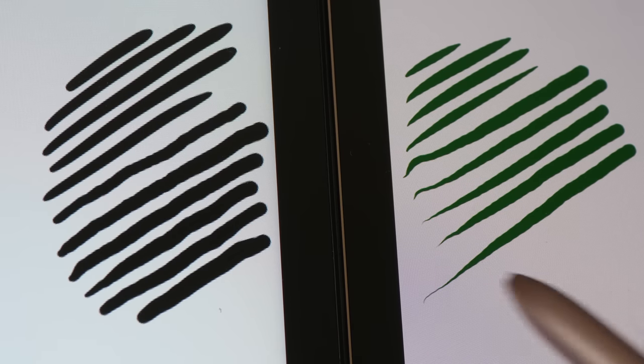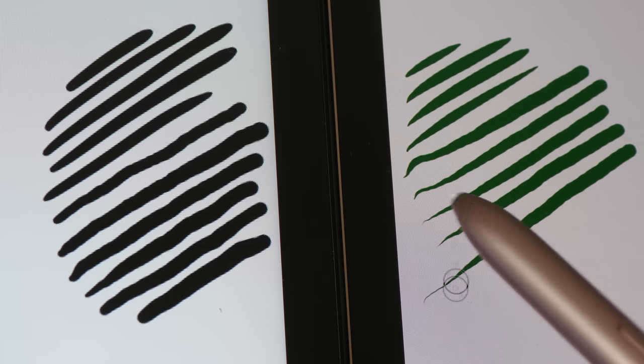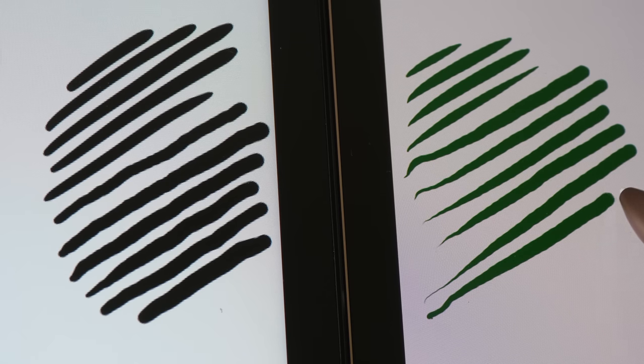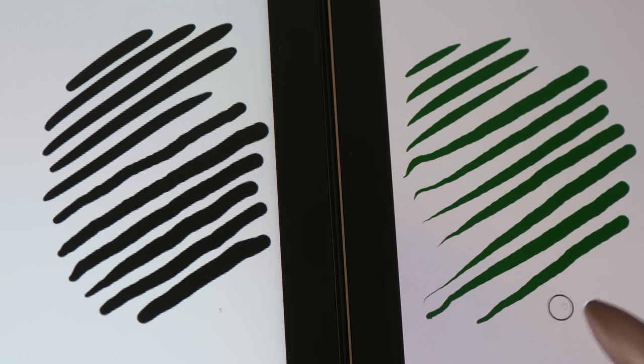One strange thing: near the edge of the display, the lines appear thinner, as if pressure sensitivity doesn't work as well near the edge. But the diagonal lines overall are looking good.